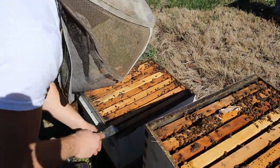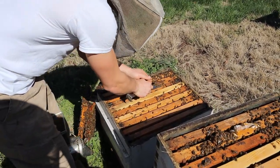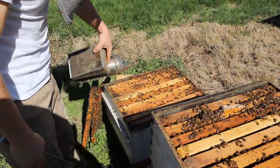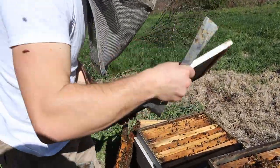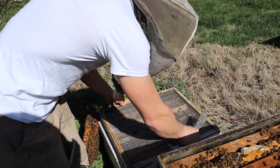Save that burr comb — melt it down. It's good to save all this, it really adds up. So let's see — hand me that queen excluder. There's lots of red pollen coming in today. Today is just an awesome spring day — I hope you all get a day like this pretty soon if you're not already having it.